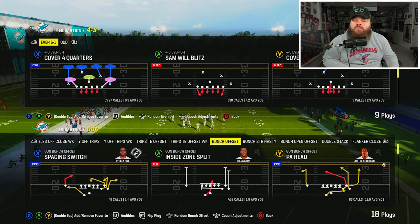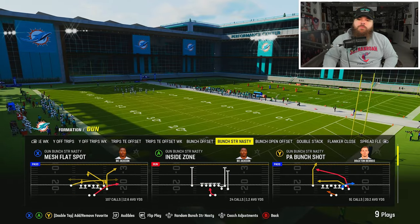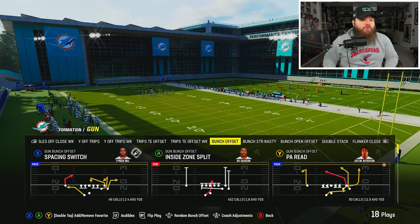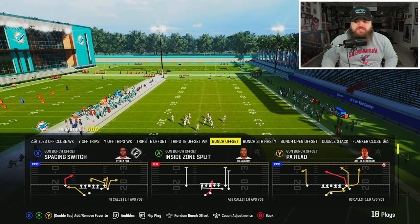This is specifically an Ultimate Team thing. We're also gonna base out of Cover 4 Quarters, which is the defense we've been calling a lot. So let's go up against the meta bunch offset plays including double corners, and we'll also go up against a trip-side verticals style as well.